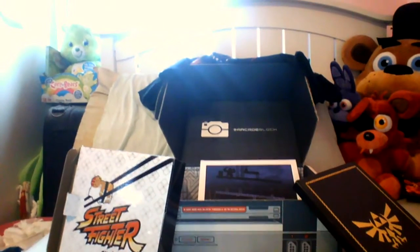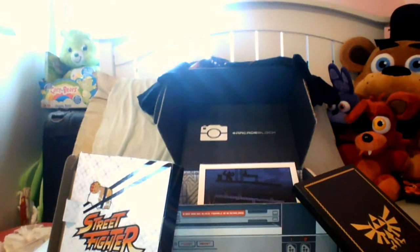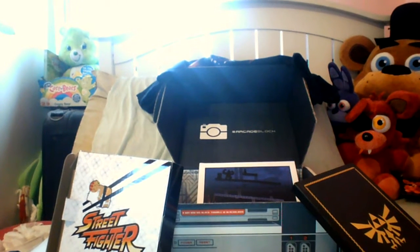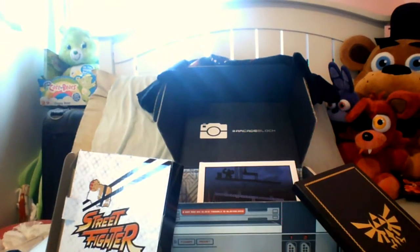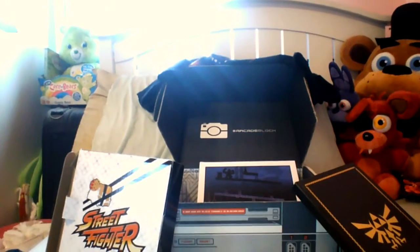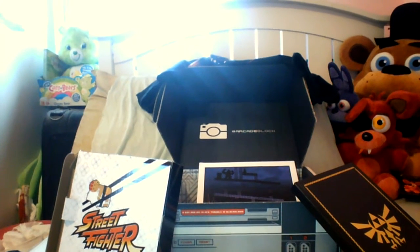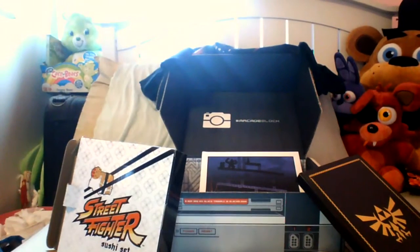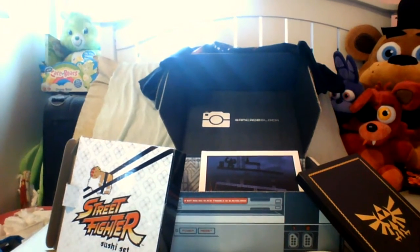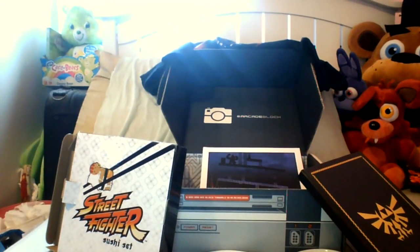If you guys are interested in this merch — well, you can't really get this subscription box anymore, but if you like Legend of Zelda, Mega Man, or Super Smash Bros merch, you can subscribe to next month's box. Personally I really did enjoy this box, though I'm not sure if I'll get it again — but it was pretty cool. Thanks for watching this video and I'll see you in the next one. Peace out and stay awesome!